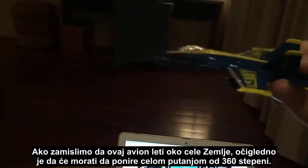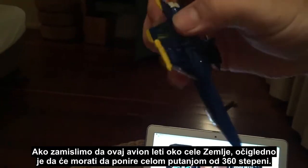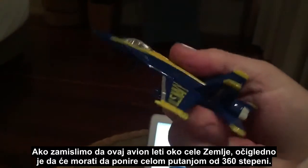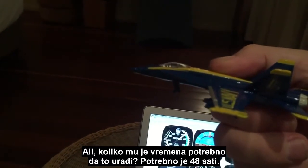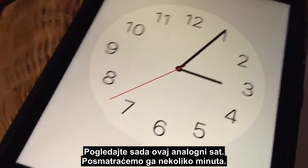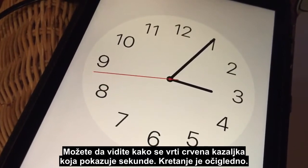If we imagine this aircraft is going to travel all around the earth, it would obviously have to pitch down all the way around 360 degrees — that's logical. But how long does it take to do that? It takes 48 hours. Now come down and have a look at this analog clock and we're just going to watch it for a few minutes.